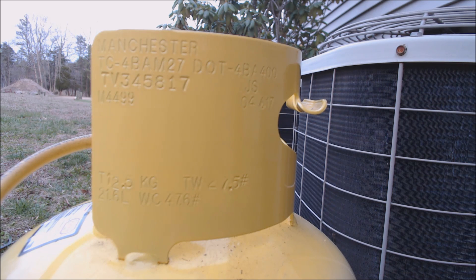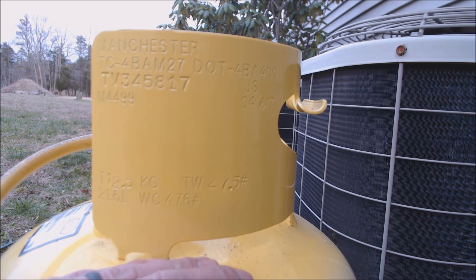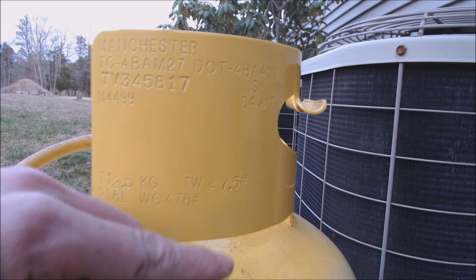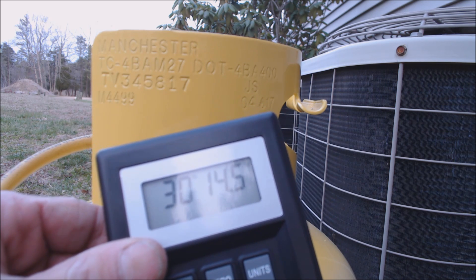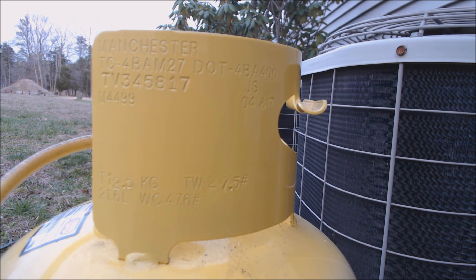On the tank it says TW 27.5 pounds — that's the empty tare weight. This is a 50-pound tank and you can fill it up to 80% capacity. 80% of 50 pounds is 40 pounds, so to be safe we'll target 38 pounds total of refrigerant in this bottle. Adding the tare weight: 38 plus 27.5 is 65.5 pounds total. Our scale reads about 30 pounds 15 ounces, so we can put in almost 35 more pounds of refrigerant.